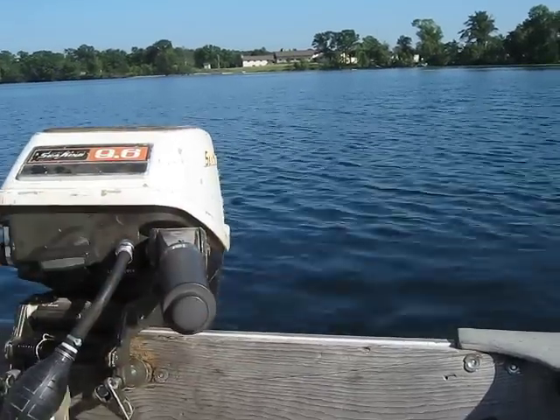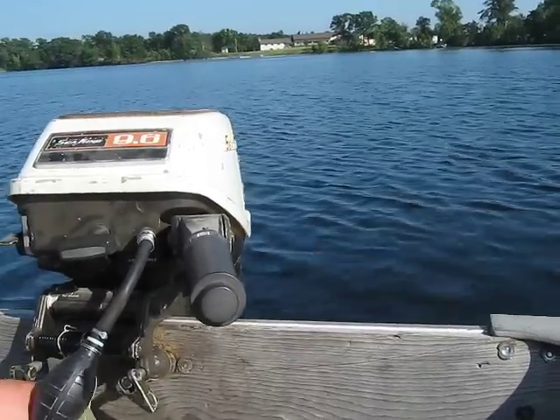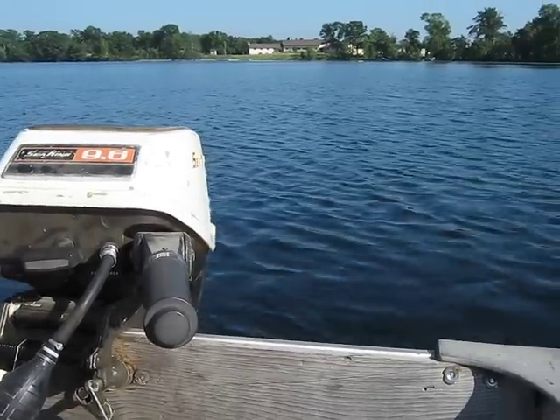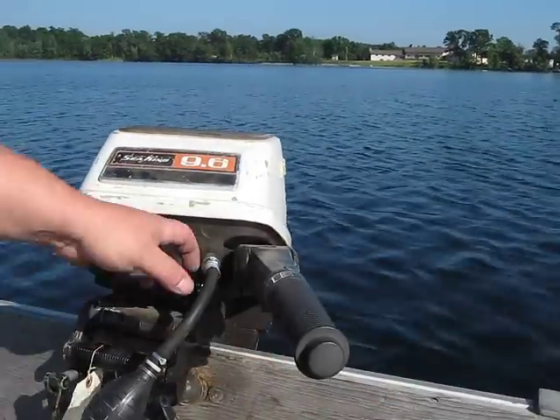We'll give you a little demonstration on this one. I've had this motor for about six years. Last time I ran it was at Tomahawk 2010. So anyway, I'll give you a little demonstration on this one.